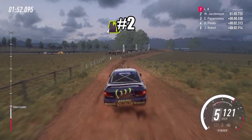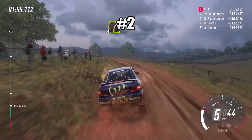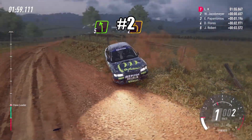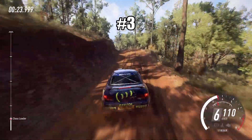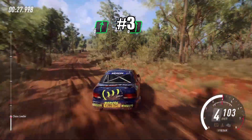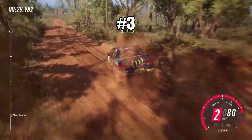Opens of a crest, into four right tightens, six right of a crest, 30, six left, five right of a crest.